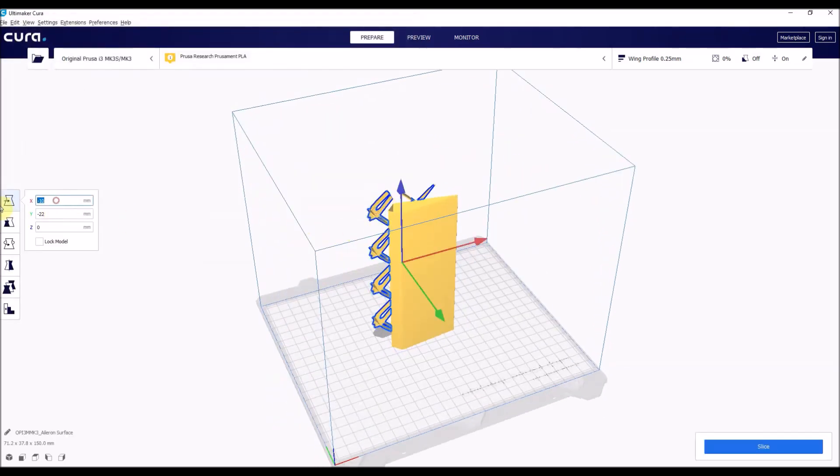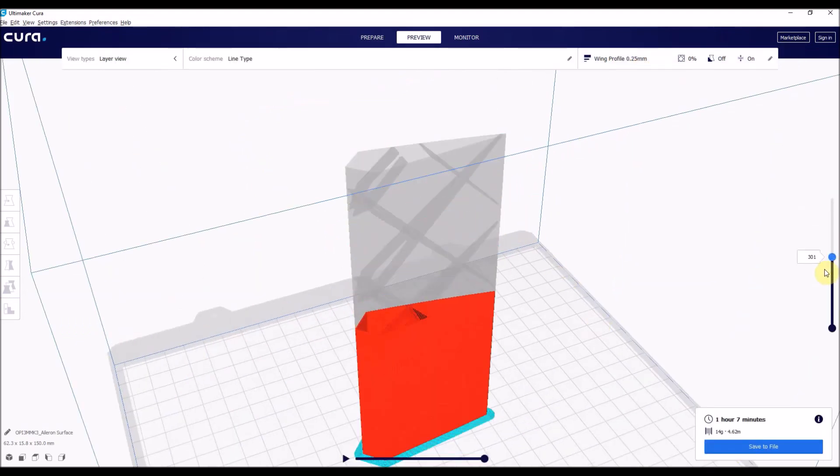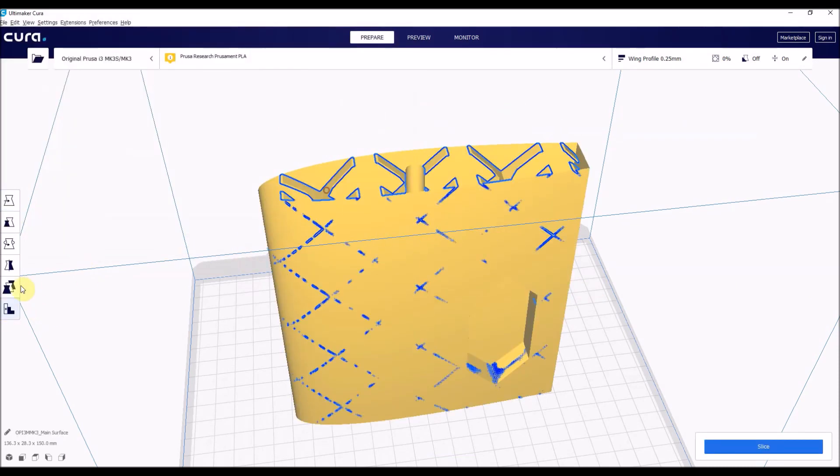Now here I'm just importing the files into Cura, aligning the origins, and then setting the solid model as an infill. There you can see the aileron will print, and I'm just going to do the same with the solid part.